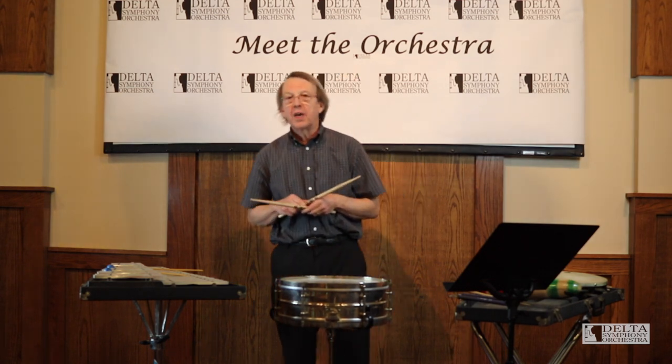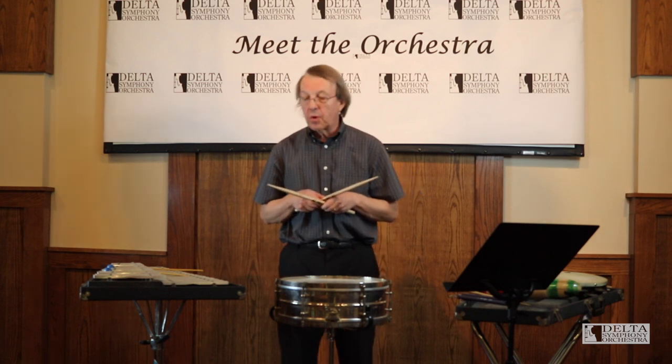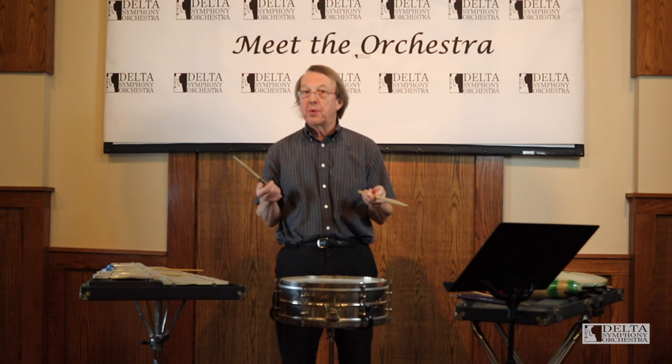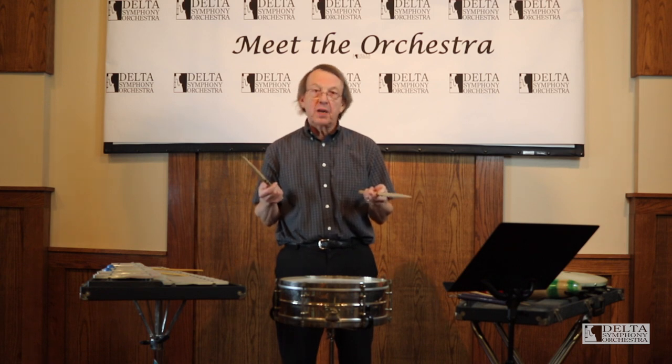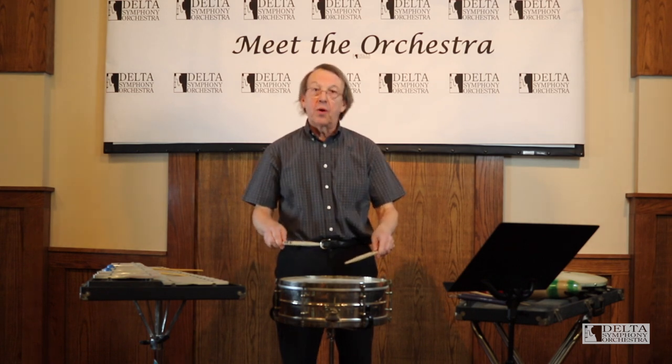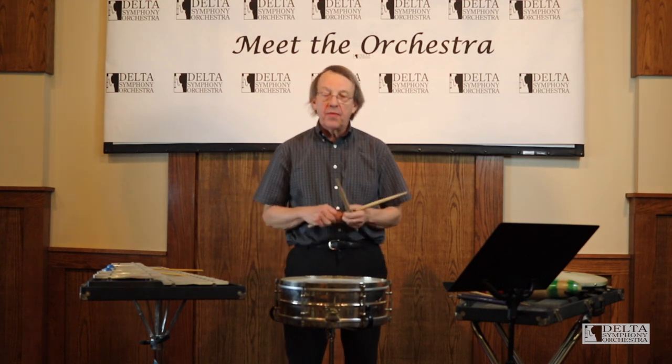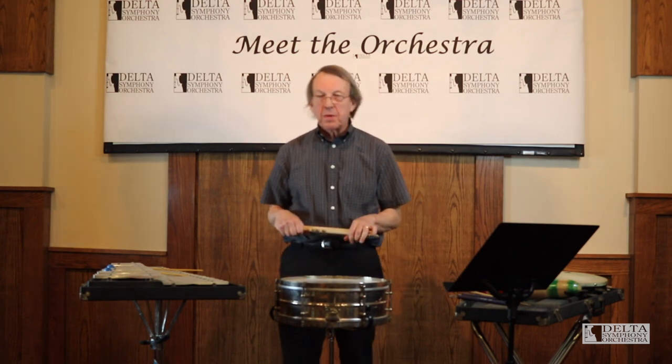How many times have you gone to the baseball game or some other place where they had a band play the national anthem? Before the band comes in, the drummer plays a long buzz roll, and then the band comes in. So you've probably heard that many times.